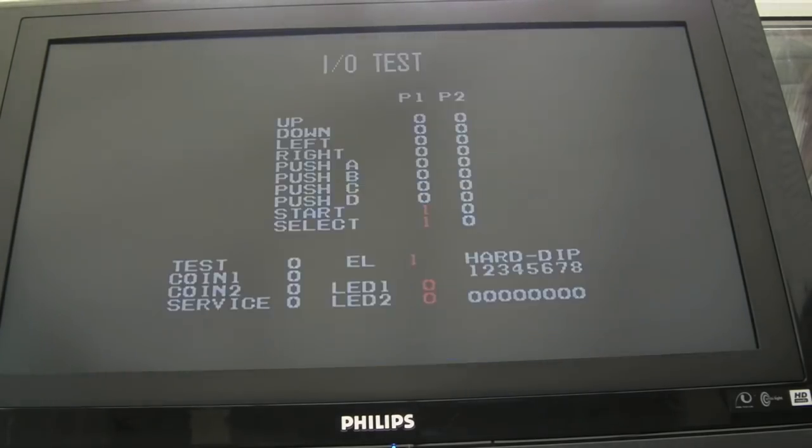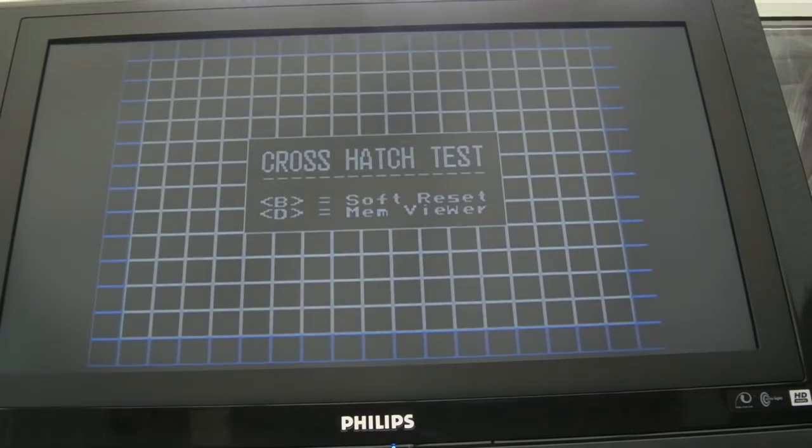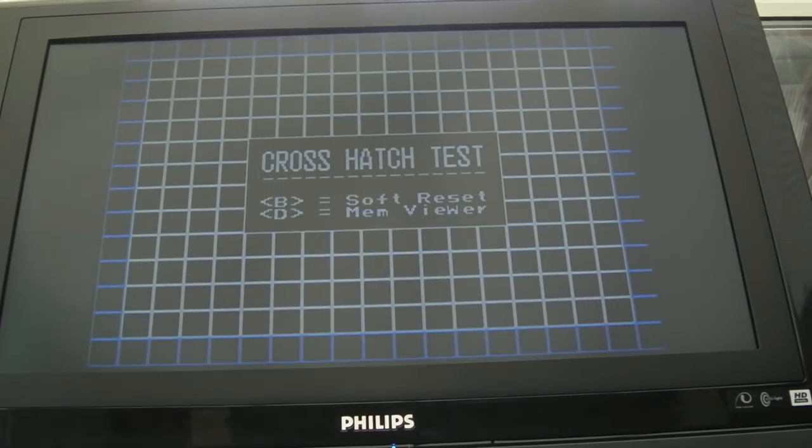Let's take the ROM out and swap it over for the Unibios. You can press a certain direction when it's booting to specify which slot you want it to look through to pick up the M1 diagnostics, but I don't know what that is - I need to look at the wiki. With Unibios inserted, we're just getting a cross-hatch. I've gone through all six slots and slot five - it's just not doing anything at all. This could be because we're missing those two 245s.